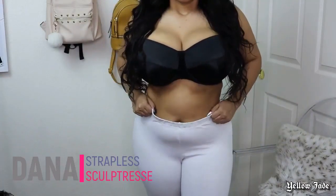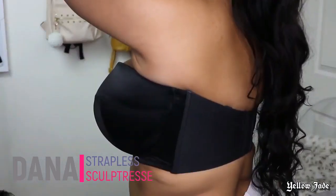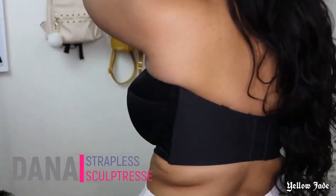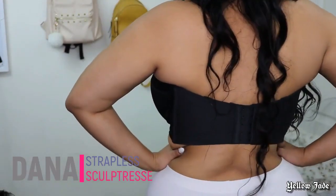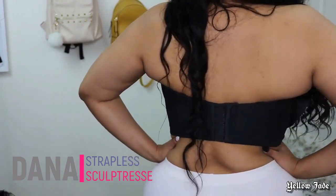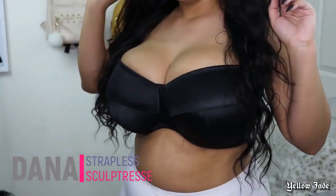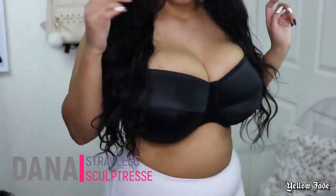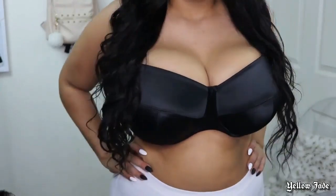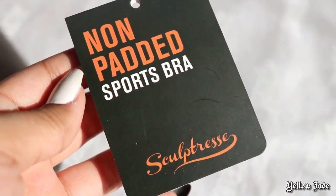Typically with my size, which is a 34J, you only get about three hooks. Here's a better look at how wide the back band is — it held these girls up, gave me a little cleavage. Overall it is very smooth; the seams aren't bulging out or distracting under your shirt, so that's really good.